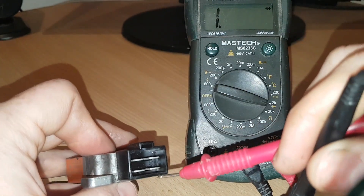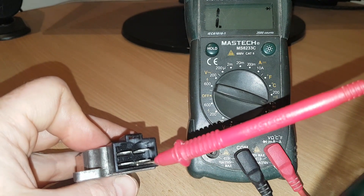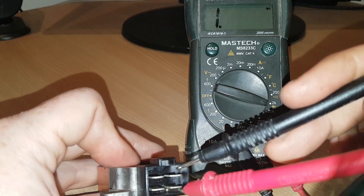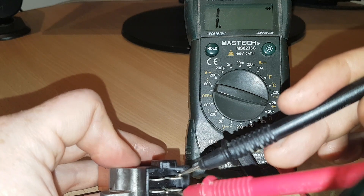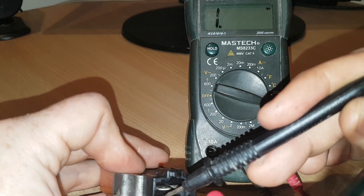Going to the normal bias test now. We're not expecting any readings at all to appear on the multimeter. Sometimes you might get some numbers flash up and then disappear, but we'll test it. Nothing. Nothing. And nothing.